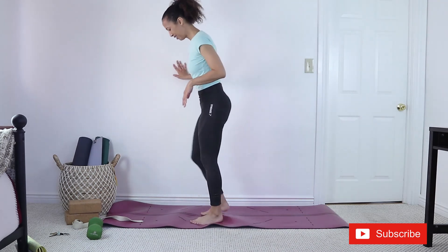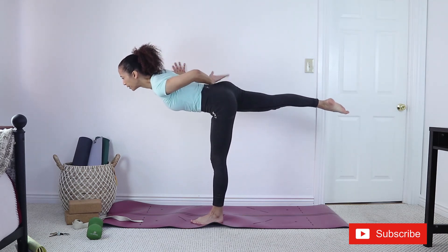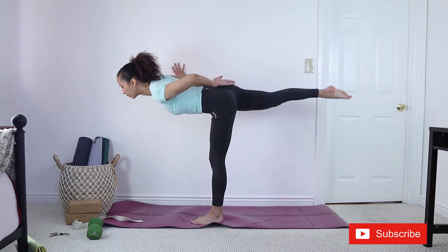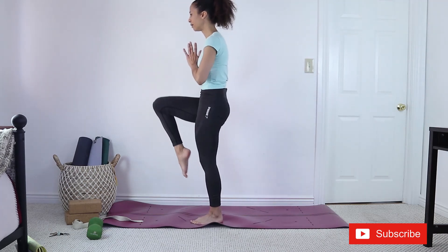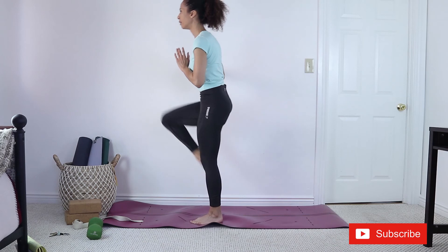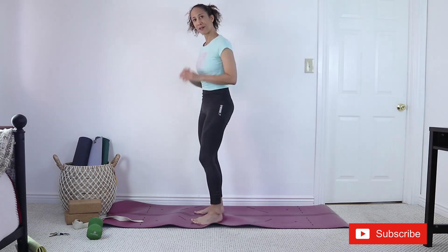How's your glute feeling? Feel it warming up? All right, other side. Contract right here, belly in, leaning forward — contract the other glute. As you come up, contract left, contract right. Eight, seven, six, five, four, three, two, one. All right, that's it — we're going to stretch.